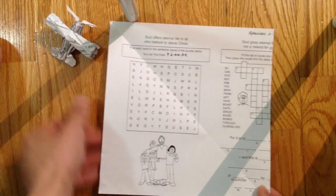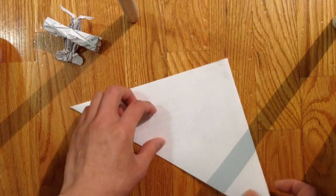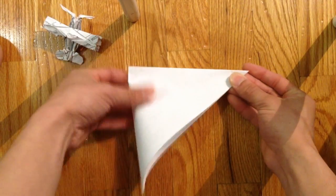So you get a square piece of paper, and you're going to make a bird base. So first you fold it in half, then you fold it in half again.